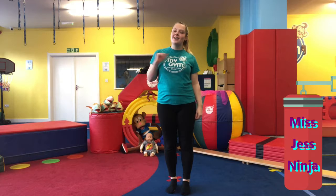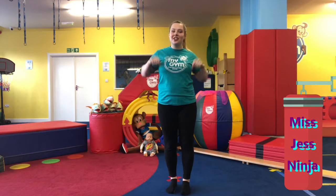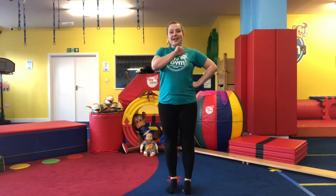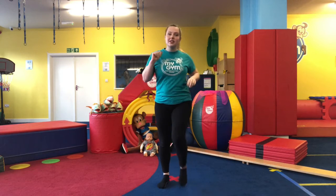Hi guys, it's me Miss Jess and I'm going to be doing your ninja class today. We're going to start with our warm-up — please make sure you've got some water by your side as we are doing a lot of physical activity.